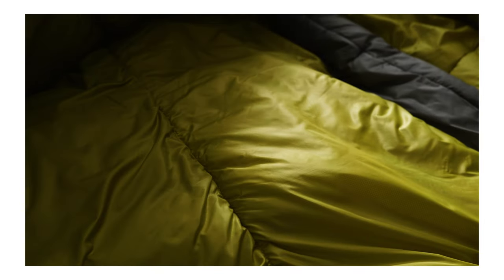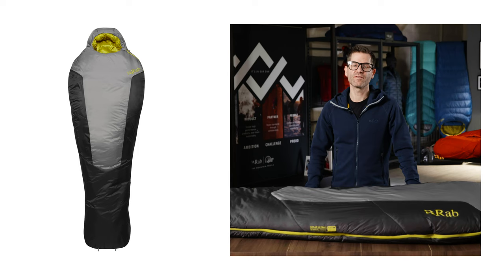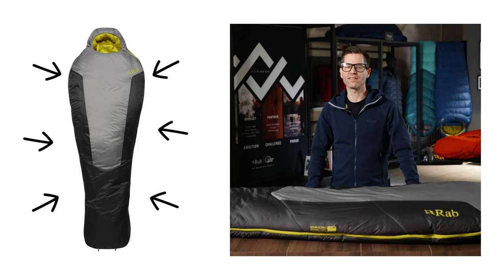Behind this we have a Tilt reflective scrim — a polyester mesh with an aluminium reflective element applied to it. This reflects any radiant heat loss back to the user and helps further boost the warmth of the bag.